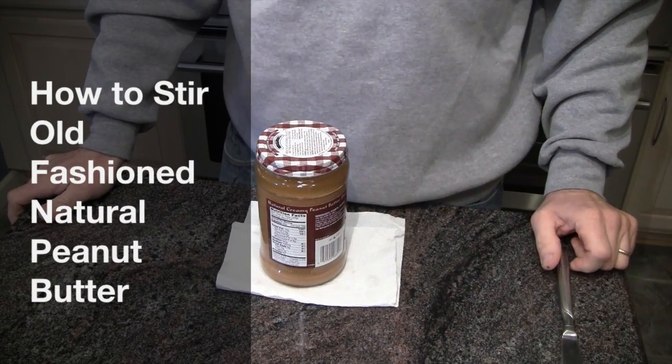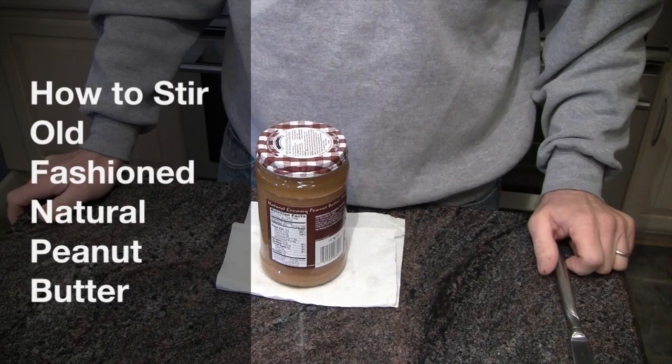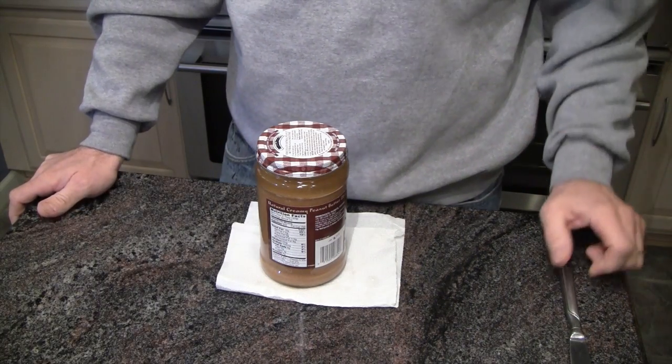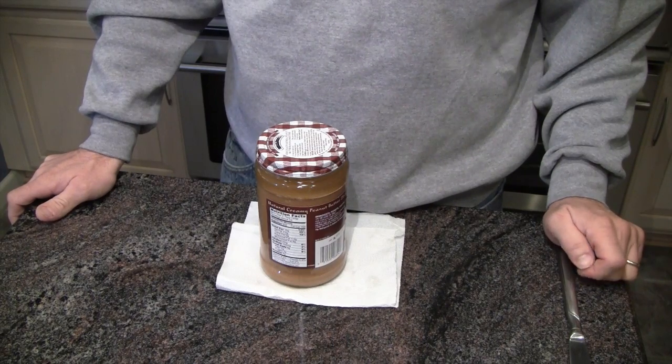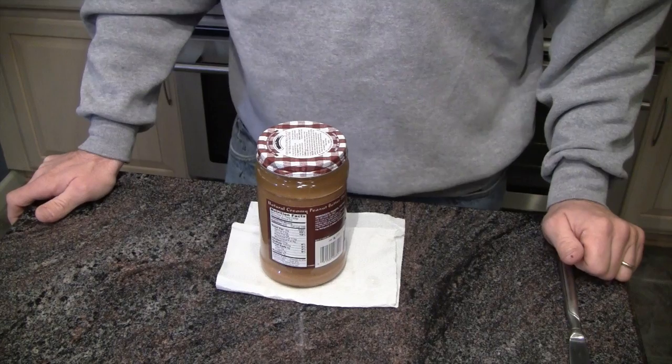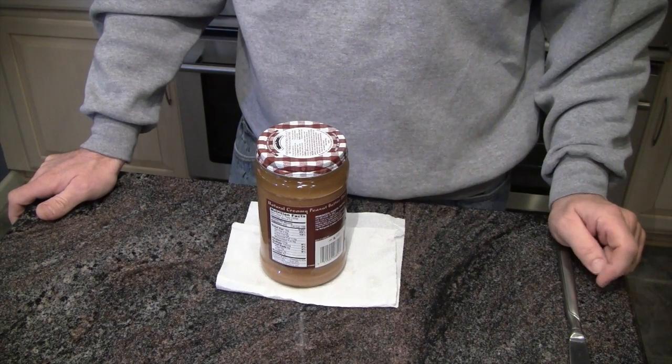Hi, welcome to Tom's video on how to stir natural peanut butter. This sounds pretty crazy, but if you are one of the very few people who eat all natural peanut butter, the oil separates, and they say just stir it back in.